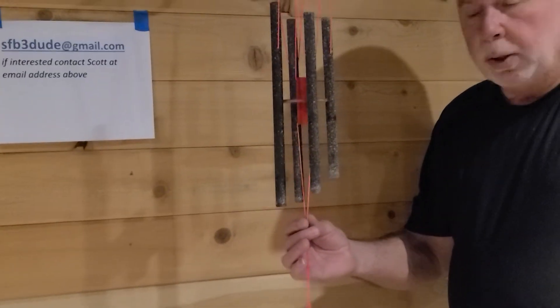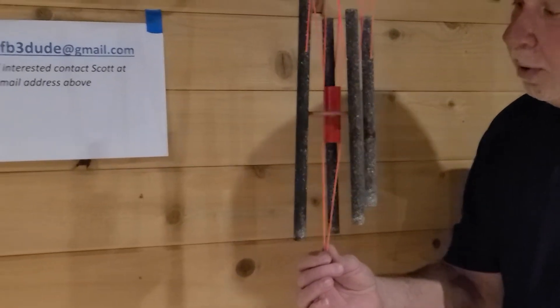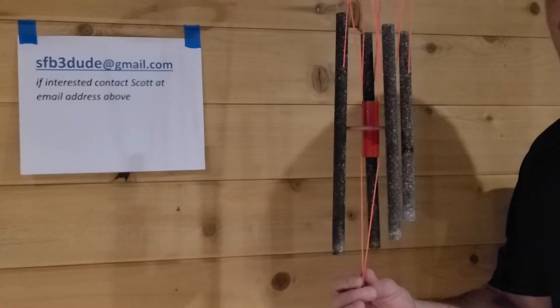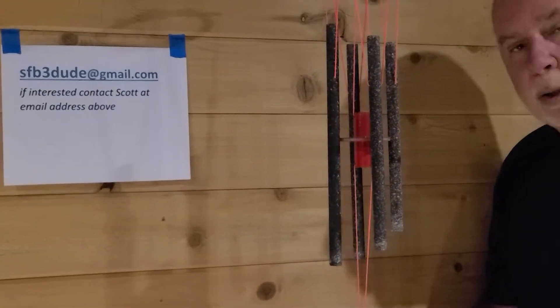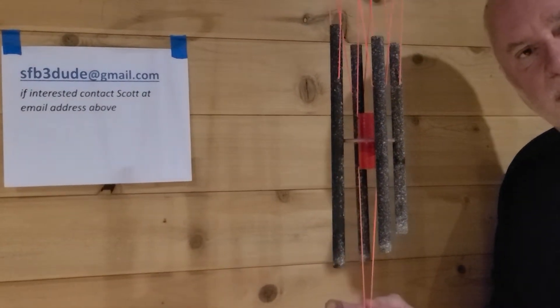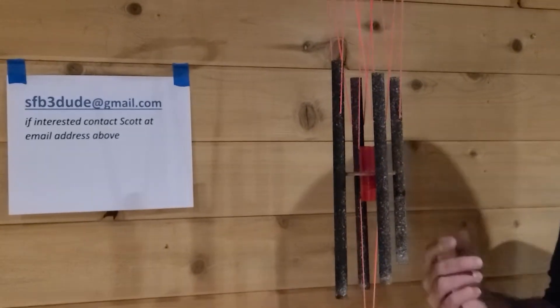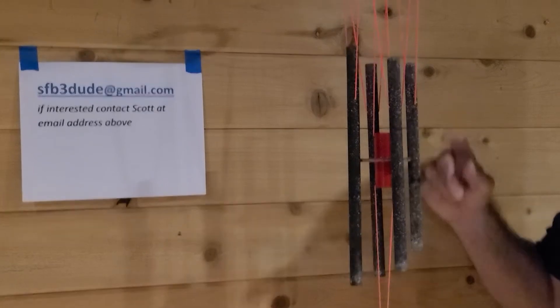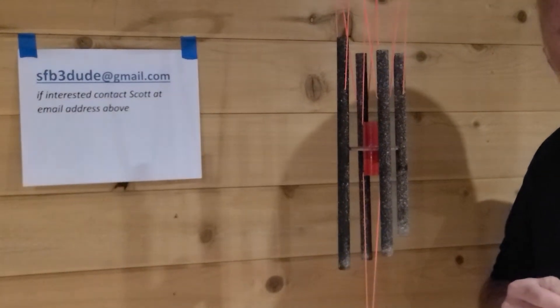The striker is manufactured using a piece of three-quarter inch EMT conduit with a piece of mylar attached to the circumference of the EMT. The tubes themselves are three-eighths inch aluminum EMT.